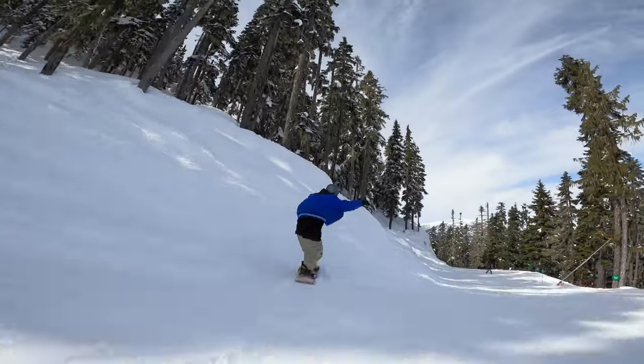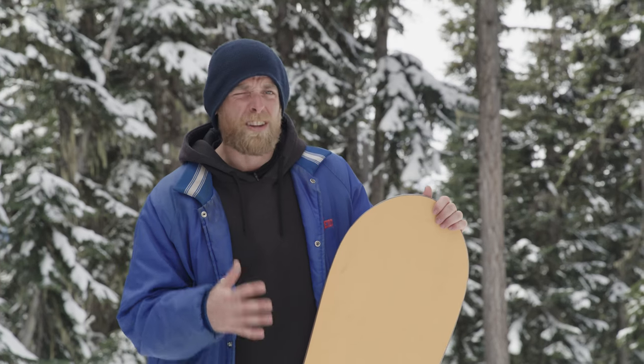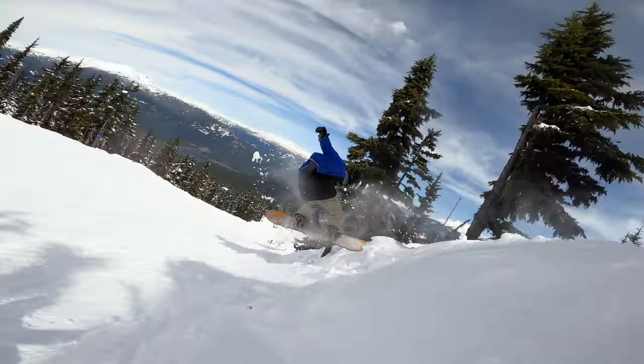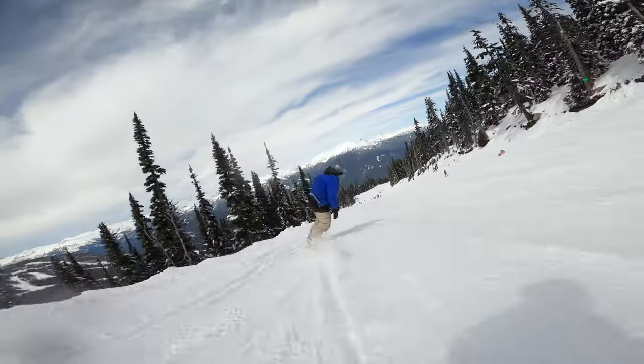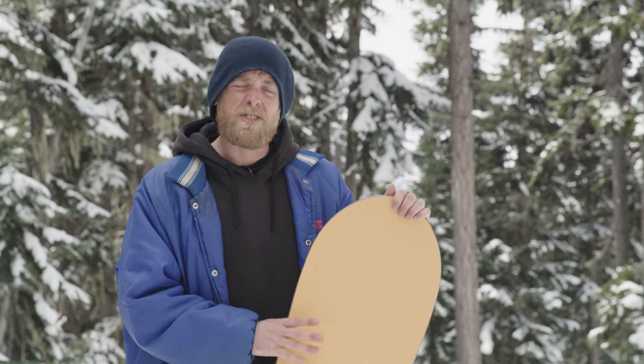When I've been ripping the side hits, I've noticed the responsiveness of the true camber — just the width. You're so stable coming in. If there's some bumps or anything, you can just spring off and you've got no problems. If you're an intermediate to advanced rider who loves slashing pow or boosting side hits, laying some deep trenches — this is the board for you.